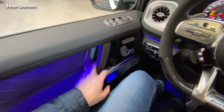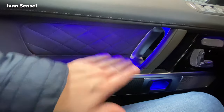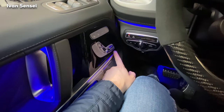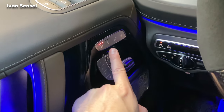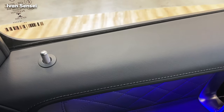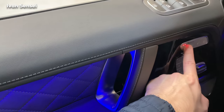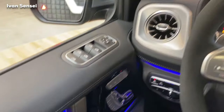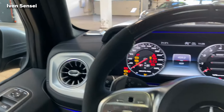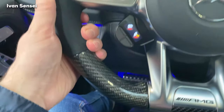We can see beautiful ambient lighting in the door handle, diamond-stitched leather in the doors, and controls for the seats — seat heating and seat ventilation. The door has a super loud closing mechanism, like loading a gun. Really crazy good. There's carbon fiber here and Dynamica material as well.